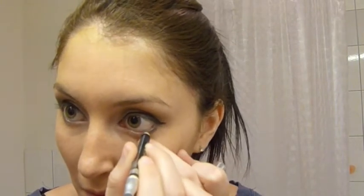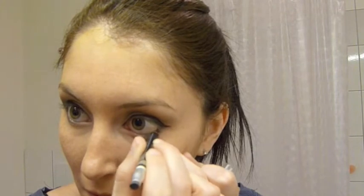Then we're going to line our waterline with a pencil liner. I'm using the Revlon ColorStay Matte coal eyeliner pencil in Black Truffle.